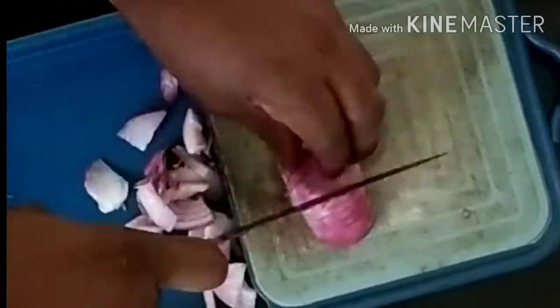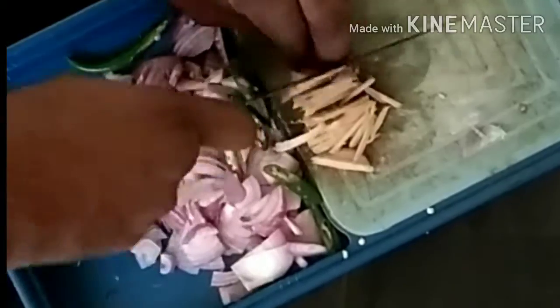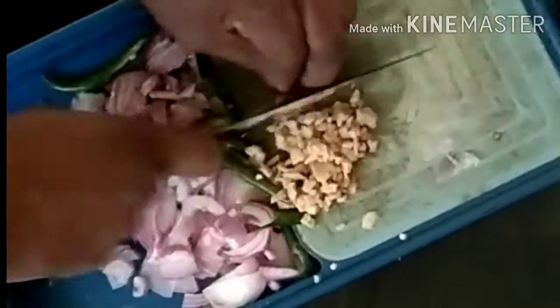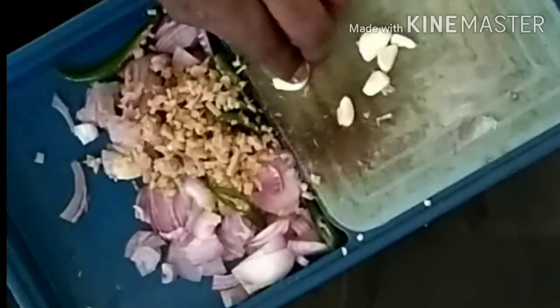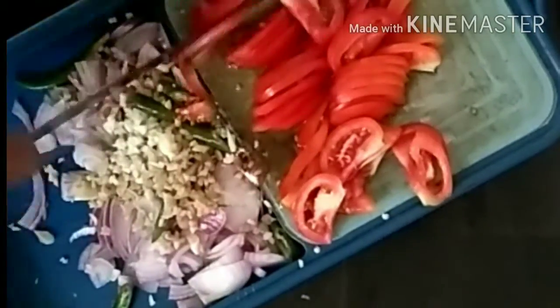We will cut some butter, flour, and rice. We will cut the rice. When we cut the rice, we cut it in the cooking time. We will cut the rice into the glass and into the rice. I will cook a slice of the sauce and make the sauce.